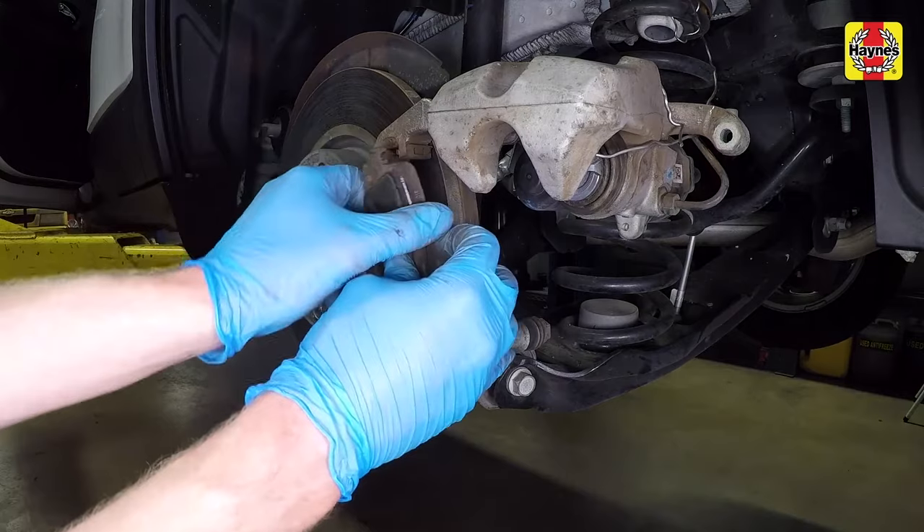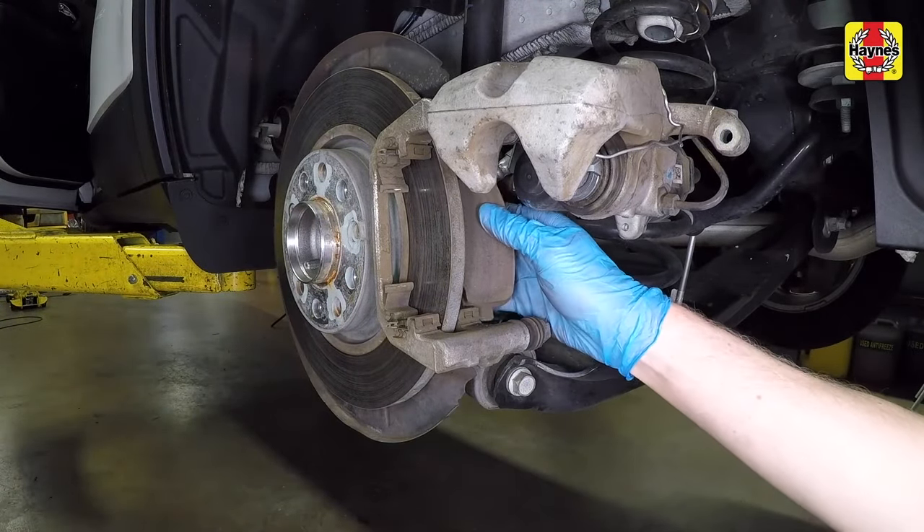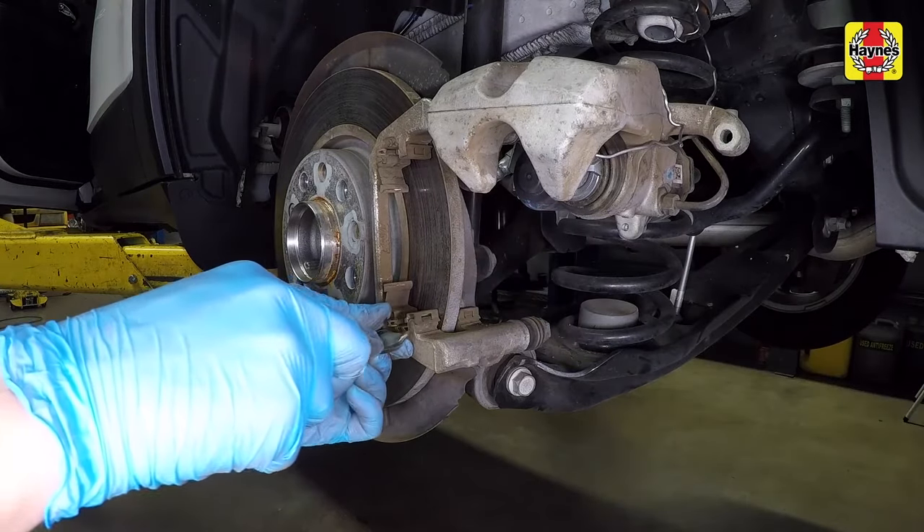Remove the outer and inner brake pads. Take note of the position of the brake pad wear indicator if equipped. Remove the brake pad support plates.